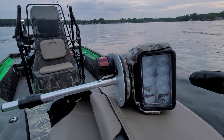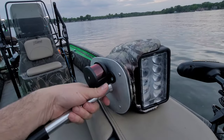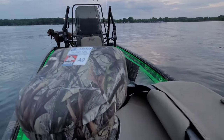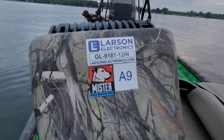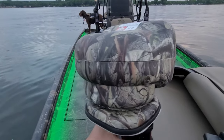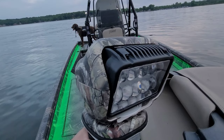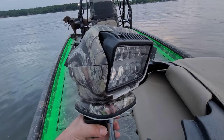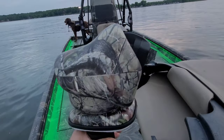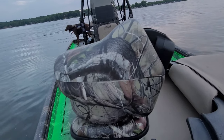A couple of you guys have asked me about the spotlight here in the front of my boat. I purchased this from Larson Electronics — here's your part number. It's a great light, this is a 36 watt, 2500 lumen light. It was 900 bucks, so this was an upgrade.